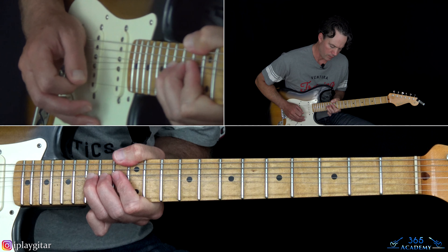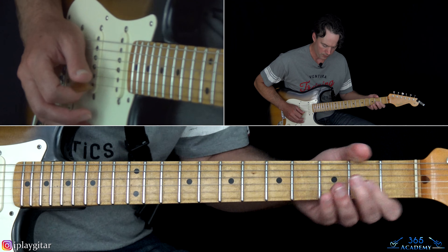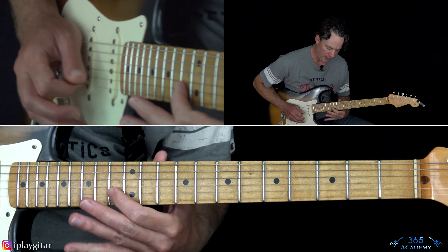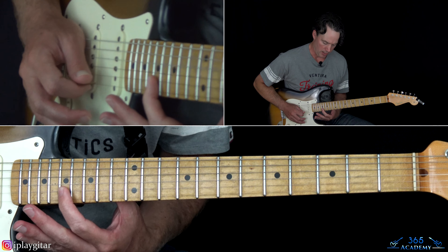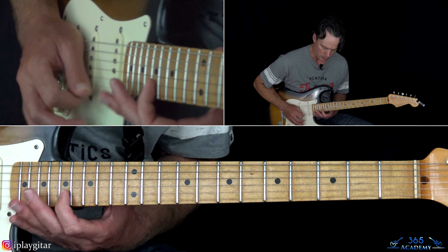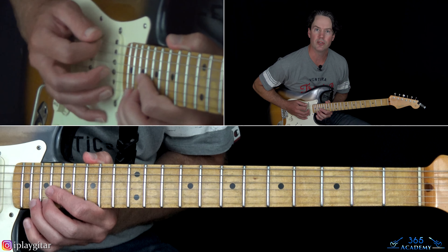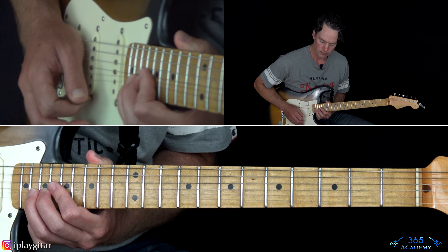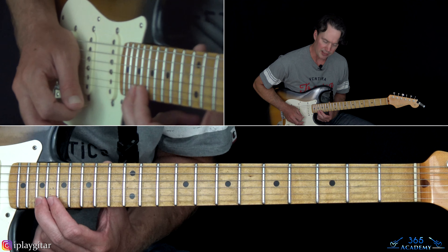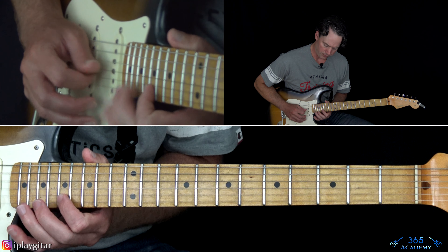Next phrase: this is a bend at the 15th fret on the B string again. There's a quick 15, 13. He slides up to the 17, then rolls over to the 17 on the high E, back down to 17 on the B. Then we're back to something similar — a bend at the 20th fret on the high E string, then a half-step bend and release at the 19th fret.